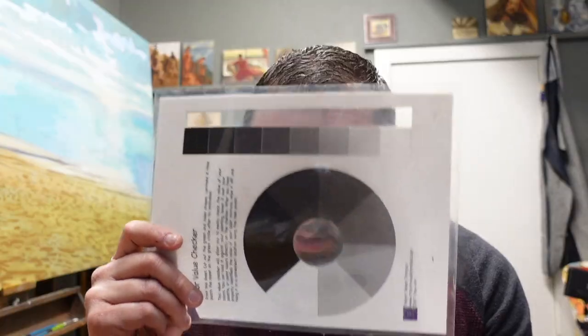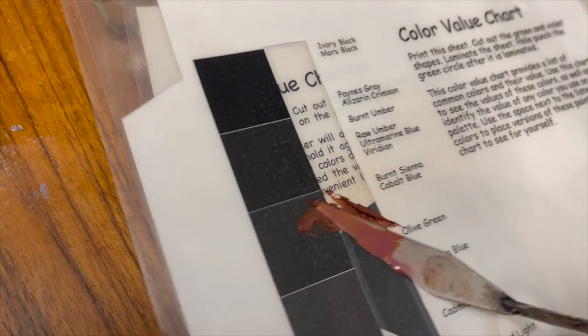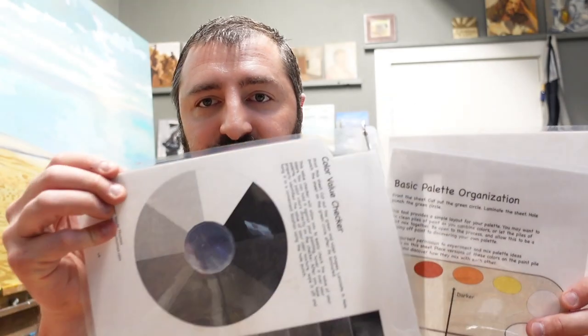On these printouts I made places where you can cut them out. I just took them to FedEx and got them laminated — you can do it yourself there, it costs about eight bucks. The reason I did that was so that I had a tool I could actually put paint on, clean it off, and that could be transparent.